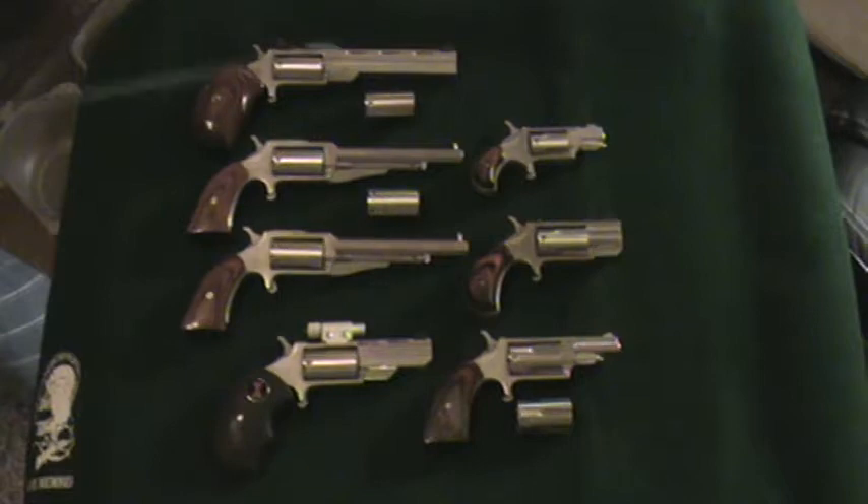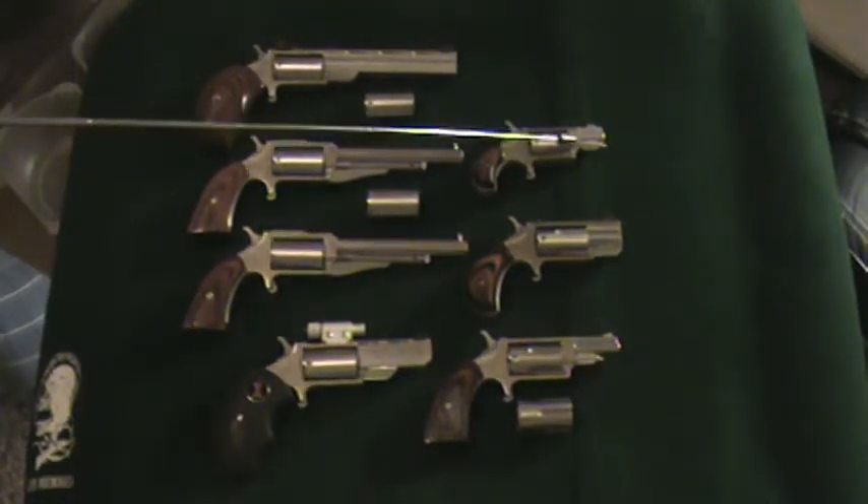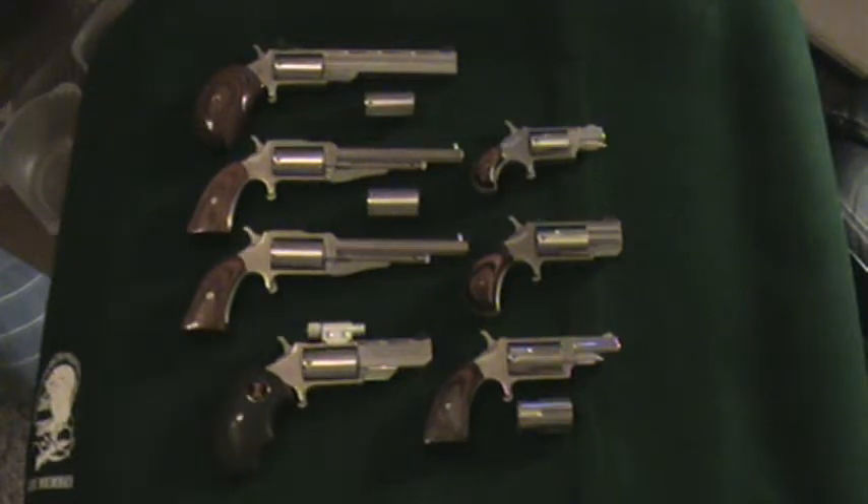I'll start with the smallest first. It's a .22 long rifle with a one and one-eighth inch barrel. And there's three ways that I can carry this one.